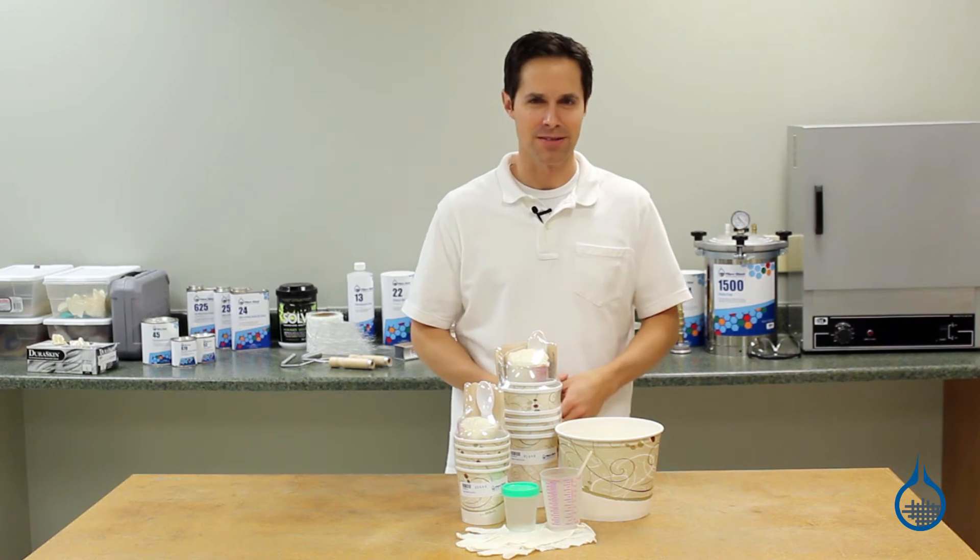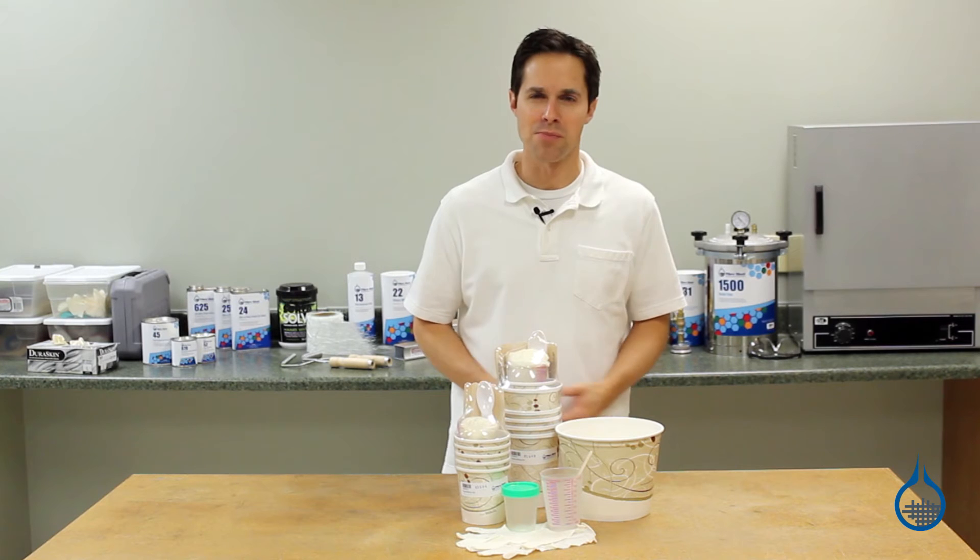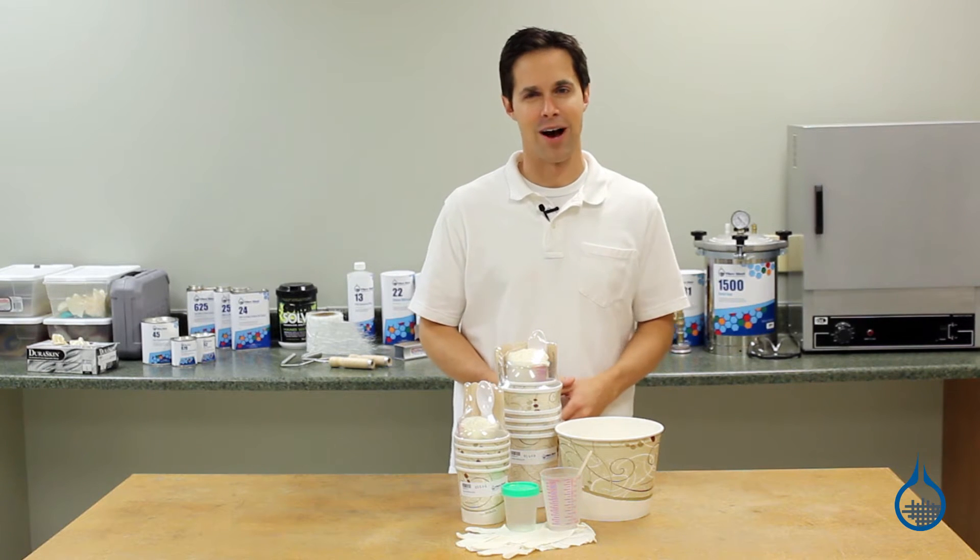Hi, I'm Steve from Fiberglass. Today we'll look at the mixing supplies available at Fiberglass.com.